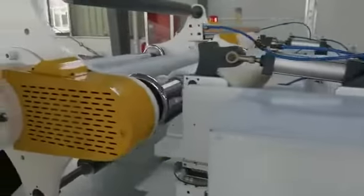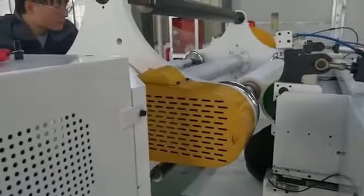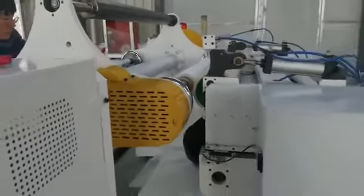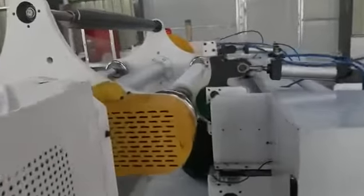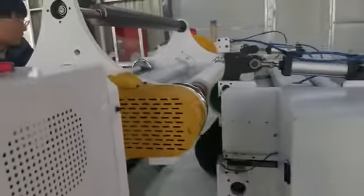Here is the double station winder. No need for the client to change or cut the rolls themselves — it will do it automatically. Here is the double station; there is a small one as well.